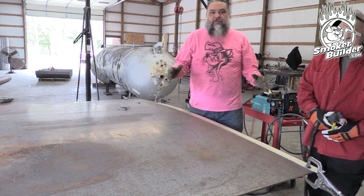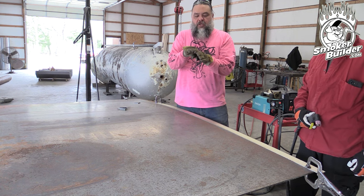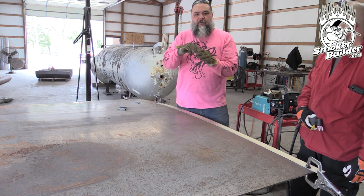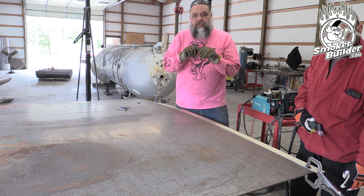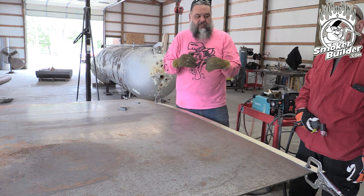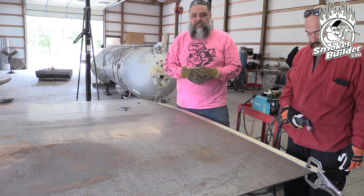Our objective is to get rid of the round factory edge off the sheet. When making a 90-degree open-end corner, we need a definitive line to follow with our weld bead. If you leave that rounded corner on and you're doing a long bead in your hood, you can lose the edge and start wandering. This clean edge helps three steps down the road.